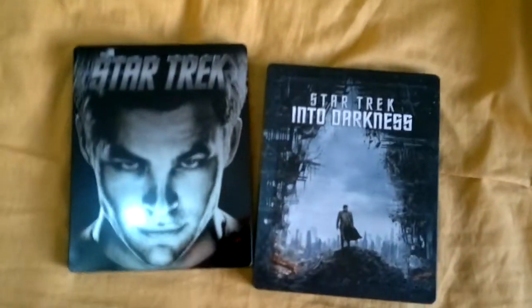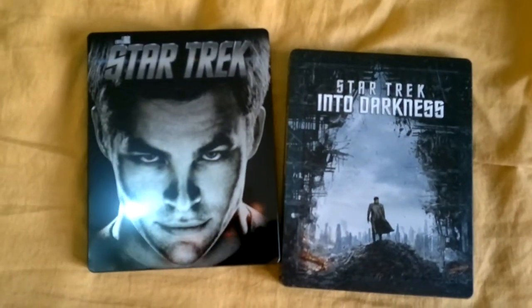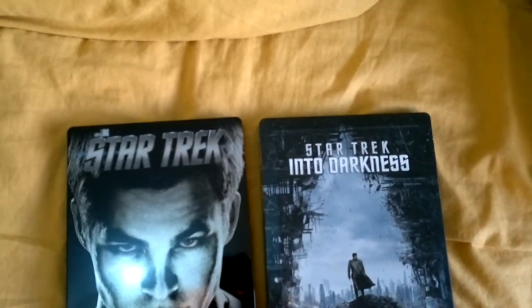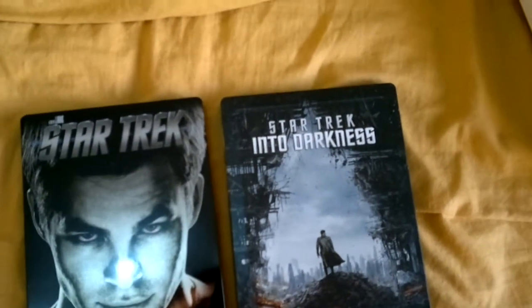By the way, on Wednesday I'm going to be watching Riddick at a London IMAX, so I look forward to checking that out when I get a chance.